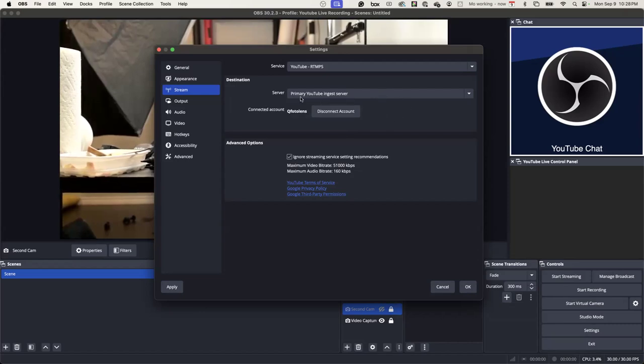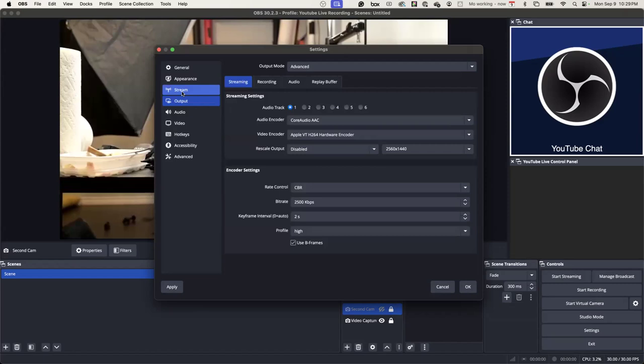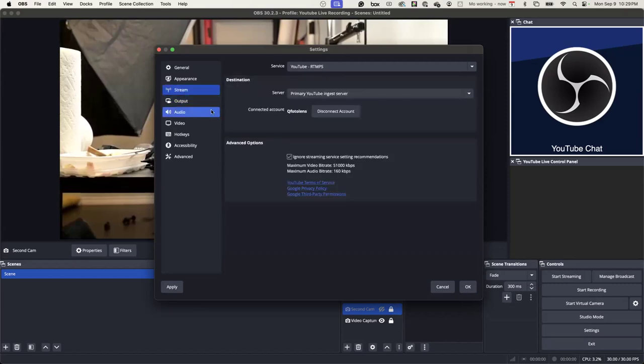Then you want to just leave it at Primary YouTube ingest server, and then you just log in — it would just be an option to log in. I check off the box saying 'ignore stream service settings recommendations' because your computer may or may not give you the best settings. Just check it off and you're good to go. When you say log in, you mean log into YouTube. Yeah, you've got to log into YouTube.